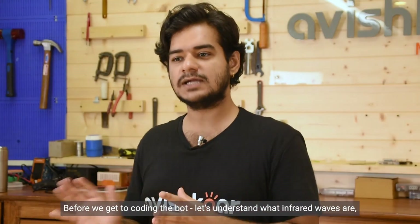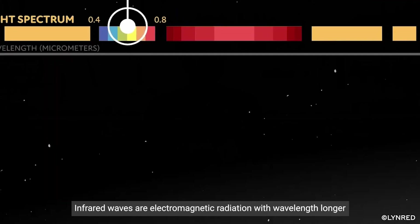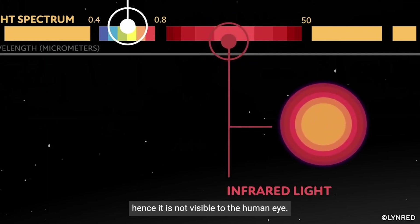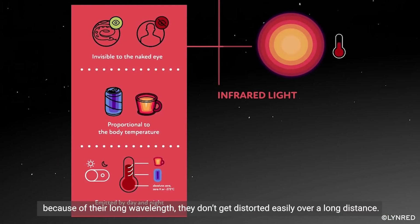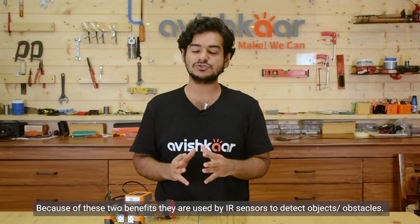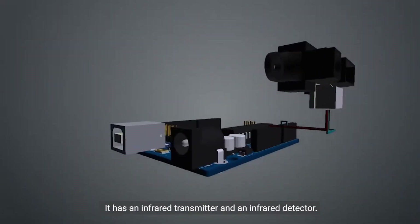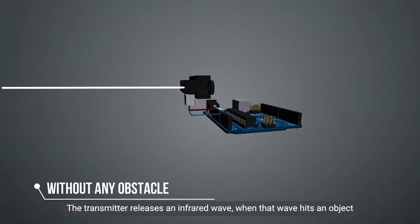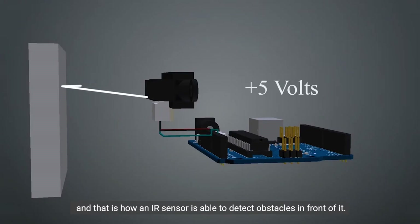Before we get to coding the bot, let's understand what infrared waves are, the working of an IR sensor, and the algorithm for our robot. Infrared waves are electromagnetic radiation with wavelength longer than that of visible light, hence it is not visible to the human eye. Infrared waves require very low energy to be created and because of their long wavelength, they don't get distorted easily over a long distance. Because of these two benefits, they are used by IR sensors to detect objects and obstacles. An IR sensor has an infrared transmitter and an infrared detector. The transmitter releases an infrared wave, and when that wave hits an object, it bounces back and is detected by the detector. That is how an IR sensor is able to detect obstacles in front of it.